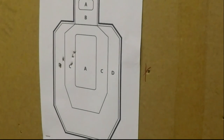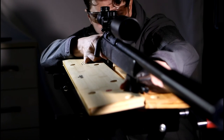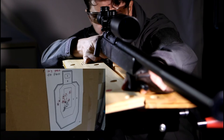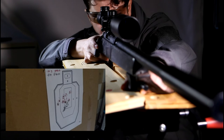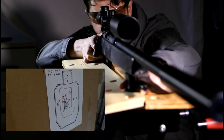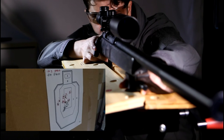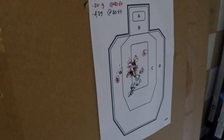I then went on to run another accuracy test, this time pushing the target back to 50 feet and loading the rifle with 0.43 gram BBs. I felt this would give a fairer representation of the rifle's accuracy given that these are the rounds that I use in game. As you can see, the 0.43s fell into a much tighter grouping.